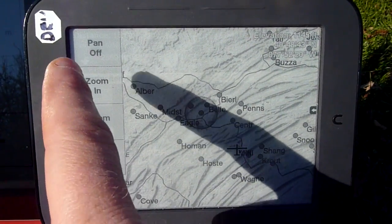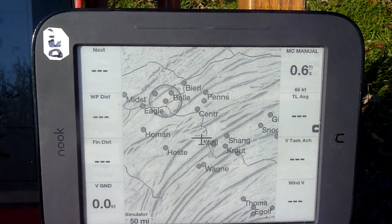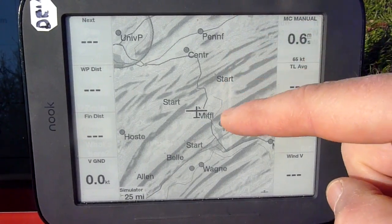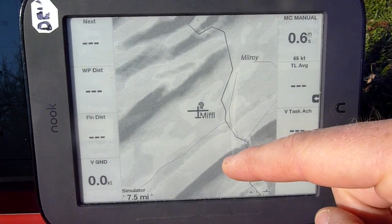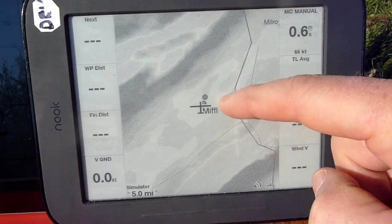I'm going to exit pan mode now — pan off. Let's look at the zooming. Zoom in by moving the up arrow. Zoom in again, zoom in again. Let's see how far we can zoom in before it... I guess that's about as far as we can zoom.